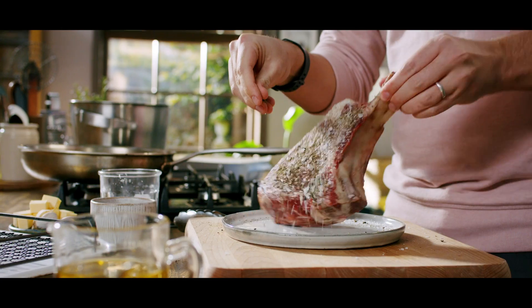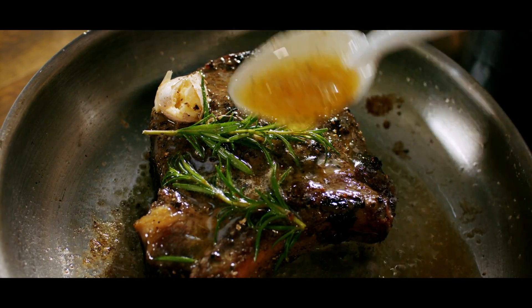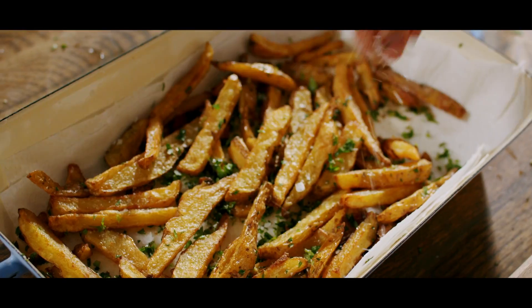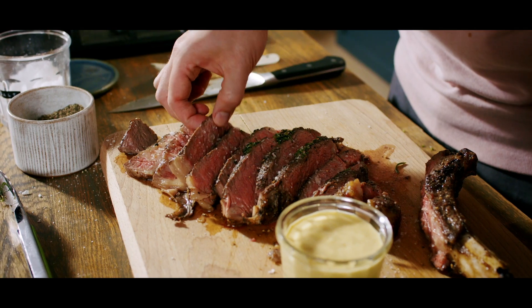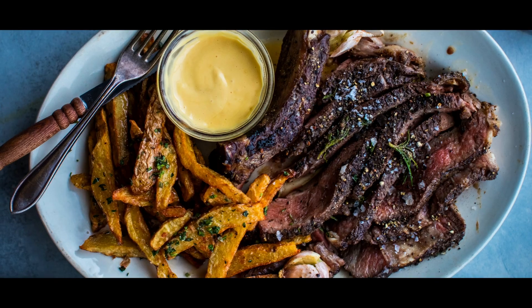I'm going to cook a Cote de Boeuf. We're going to use the reverse sear method, which will cook out all that rich fat in the meat and then sear it in the pan with garlic and rosemary. We're going to make a very simple recipe for the best homemade chips, and to bring it all together, an absolutely stellar aioli recipe spiked with garlic, a little bit of lemon juice and plenty of oil — you are going to be left with something that is perfect for dipping those chips into.